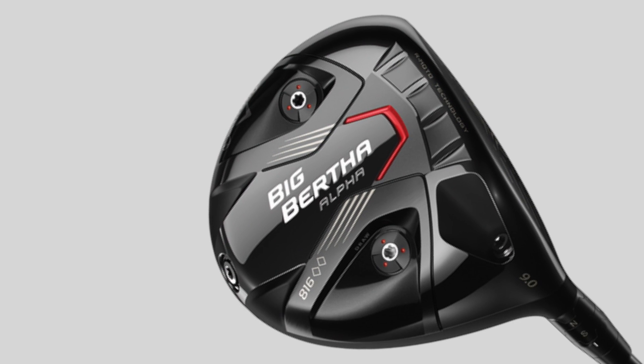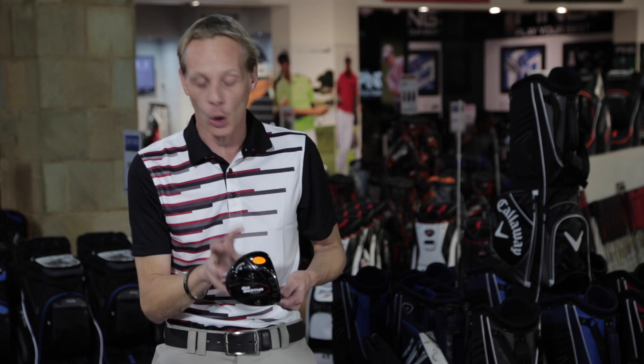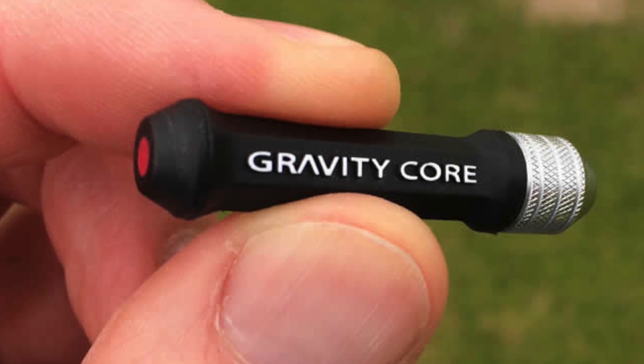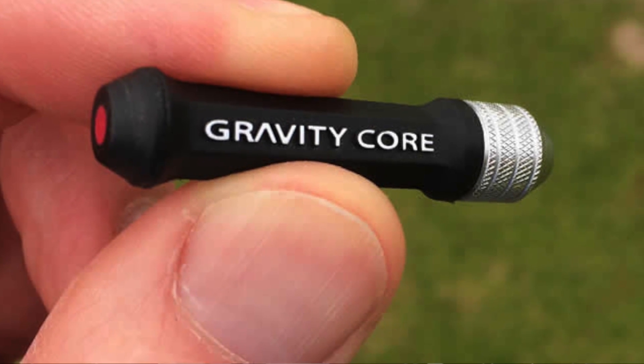They would be the ones that see the most benefit from this driver. It looks quite small, it doesn't look that friendly, so definitely the better player is who this is aimed at. Callaway have re-engineered the gravity core system that we first saw in the 815,